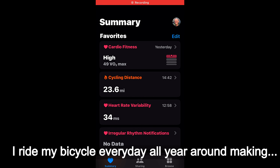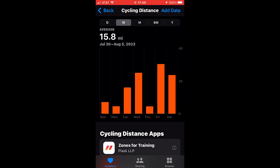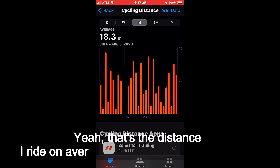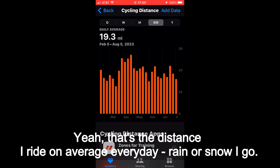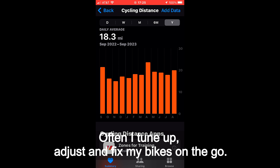I ride my bicycle every day all year around. Let me check my health app — that's the distance I ride on average every day. Rain or snow, I go. Often I tune up, adjust, and fix my bikes on the go.